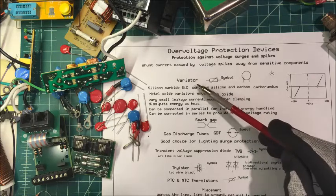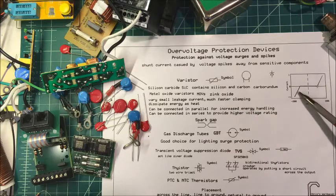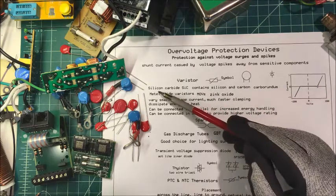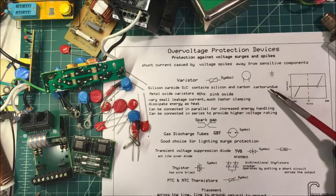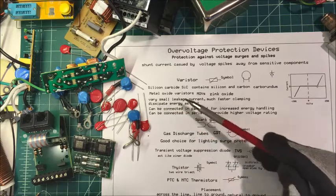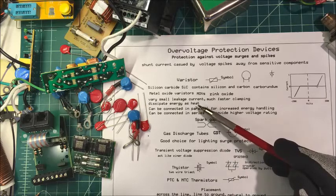Here's a varistor and its symbol. You can see this trace on top, which represents the voltage curve — when the voltage gets to a certain point, they start to conduct and shunt that high voltage away from your component. Some were made out of silicon carbide, containing silicon and carbon or carborundum. Then metal oxide varistors, or MOVs, were developed, made out of zinc oxide. The zinc oxide ones have a smaller leakage current and a much faster clamping time.